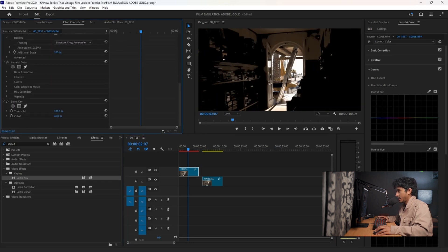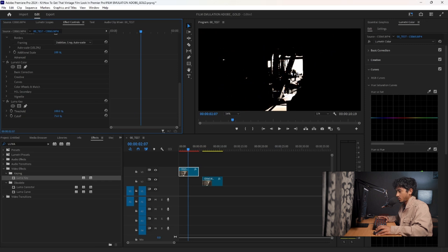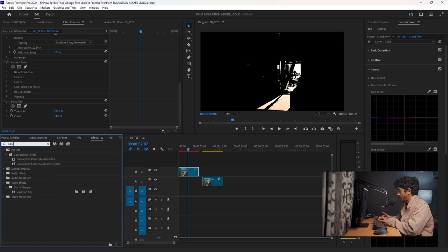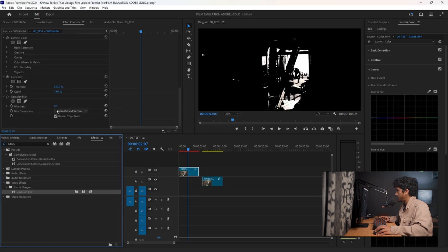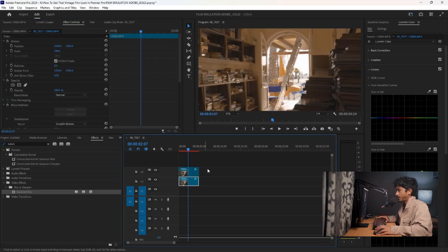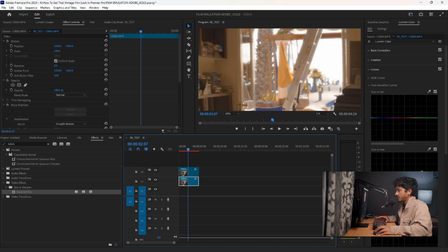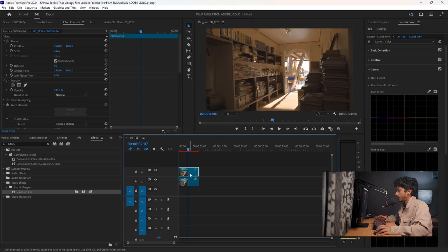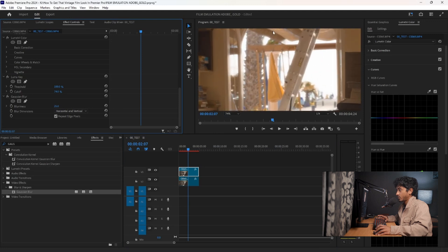Take the cutoff and play with it until it only identifies your highlights. Now go to FX, search for Gaussian Blur, and drag that on top. Set the Blurriness to 25, then drag your main clip back underneath. As you can see, it immediately gives this nice dreamy effect. I love bloom so much — way more than the normal glow effect. Just look at this area — it's beautiful.